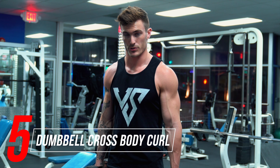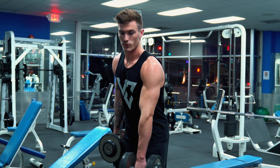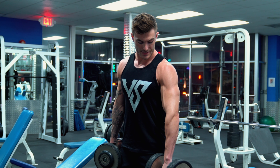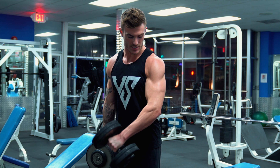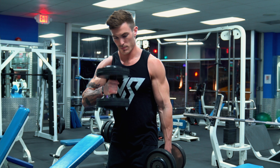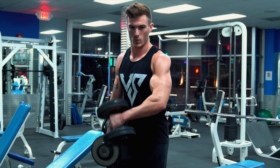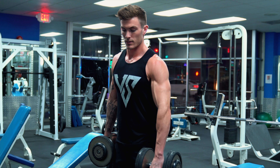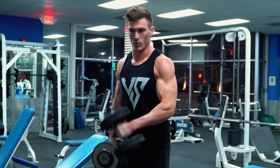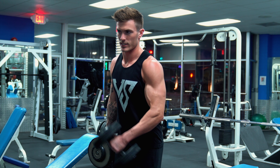The fifth and final exercise is a dumbbell cross body curl. Same concept — showing your outer arm works that muscle. Keep your elbow in the same spot, turn it inward, and curl it up. Rather than alternating arms, I recommend doing one arm at a time continuously — going back and forth lets each arm rest and allows momentum to take over, reducing the burn. Instead, hold it there, curl up, back down, and repeat on the same arm for a much better burn in the bicep.